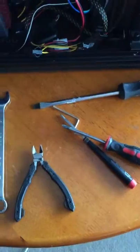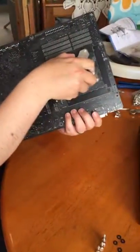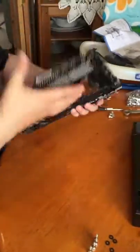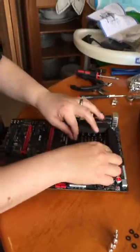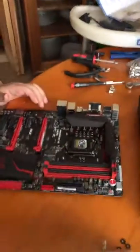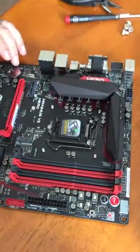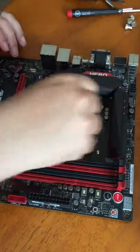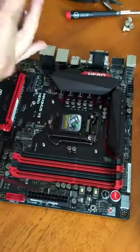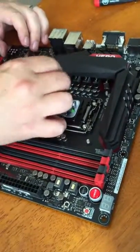First up we'll mount the CPU block, so you need to fit the optional mount through the motherboard. This is optional with the Heat Killer, however it makes life a lot easier and it's a lot simpler to fit the CPU block with it. Then onto each of the threads you need to place a little black washer — this helps protect your motherboard when you screw down the mounts. Then the four mounts need screwing down on the individual corners.